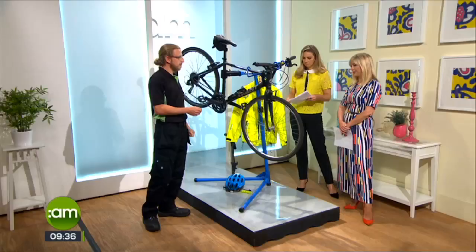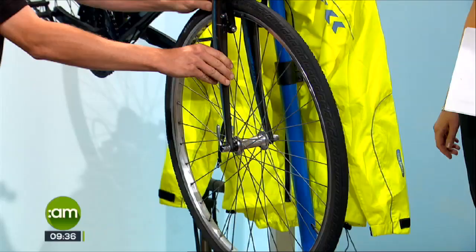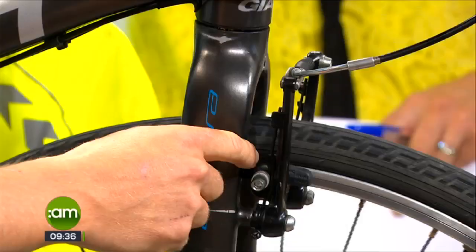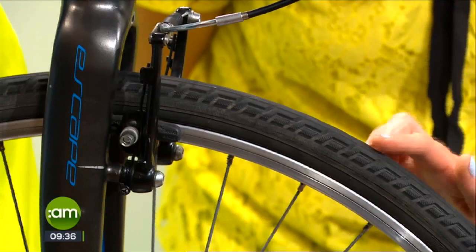We start at the bottom of the letter M, around the wheel. We make sure it's nice and secure — it shouldn't move sideways. In this case it's a skewer lock, so we just make sure that's on nice and tight. Moving up, we look at the tire condition and the brakes. In this example, the tire is in poor condition — you can see a lot of cracking along the sides.